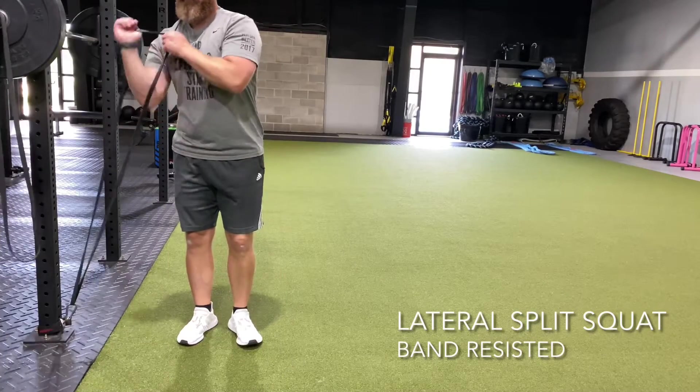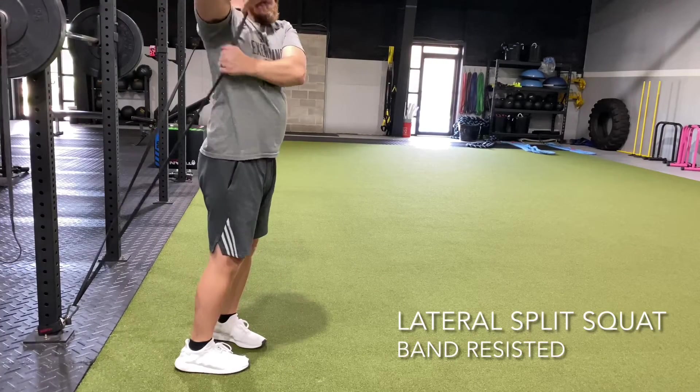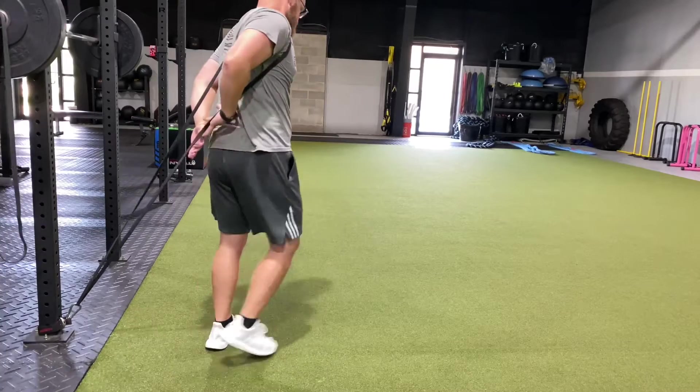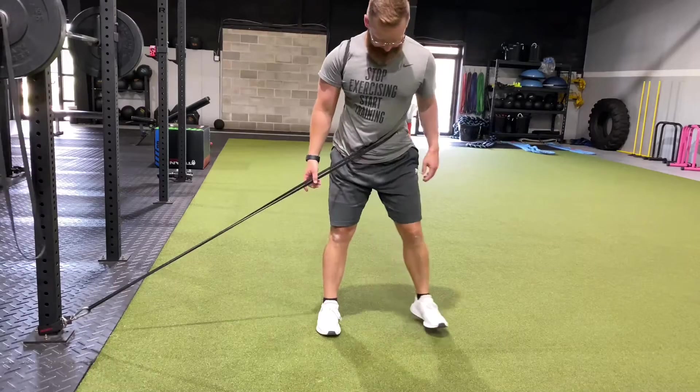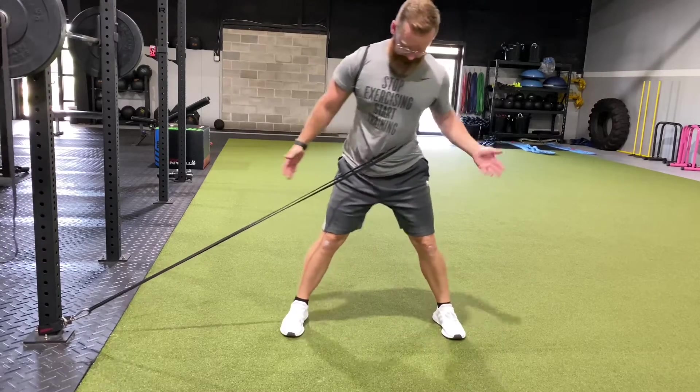If we want to do a resisted lateral split squat, put the band around the shoulder closest to the band and turn around so that the band meets right in front of the hip you'll be pushing off of.